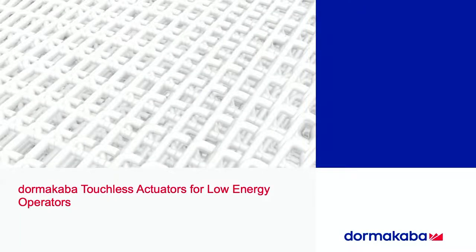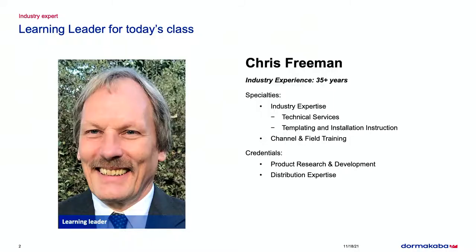Welcome everybody to today's seminar on Dormacava touchless actuators for low-energy operators. My name is Paul — I'm moderating and running the cameras for our learning leader Chris Freeman. Chris has been in the industry for over 35 years. His specialties include industry expertise, technical services, templating and installation instruction, channel and field training, product research and development, and distribution expertise. Let's welcome Chris for today's class session for HL Flake and Banner Solutions.